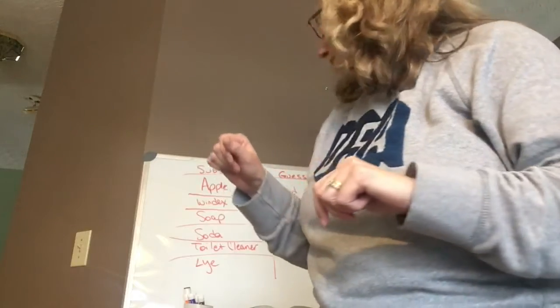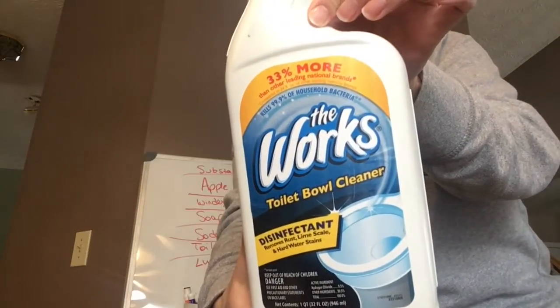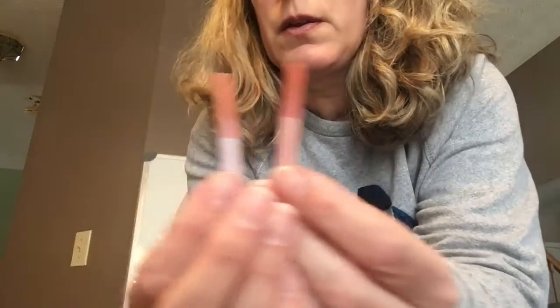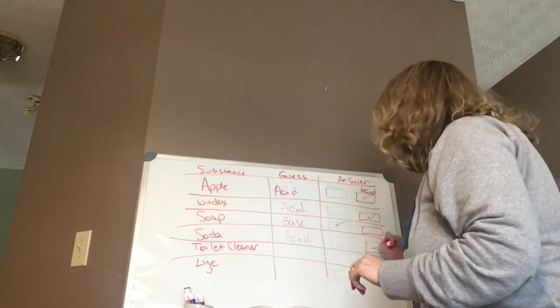Toilet cleaner — we'll put some blue and red in the toilet cleaner. What do you think it is — acid or base? You think it's an acid? Did it turn it red? Yes. So toilet cleaner is an acid. You guessed acid and it is indeed an acid.